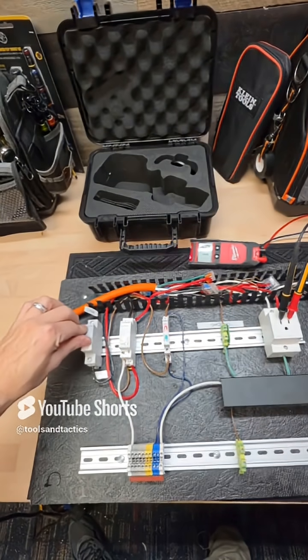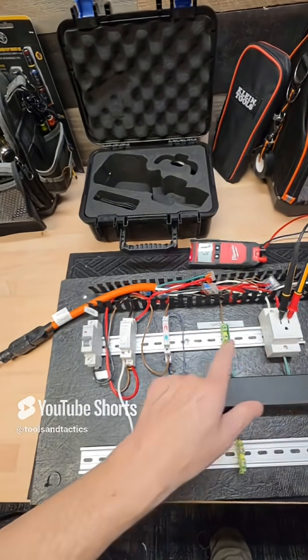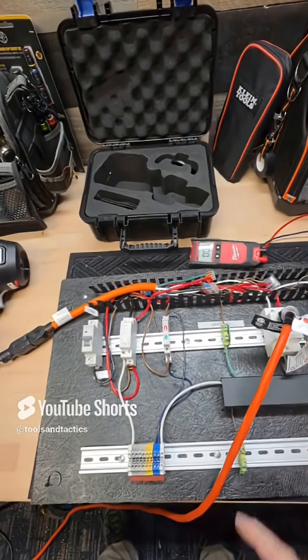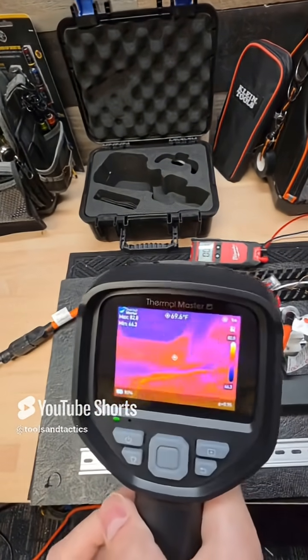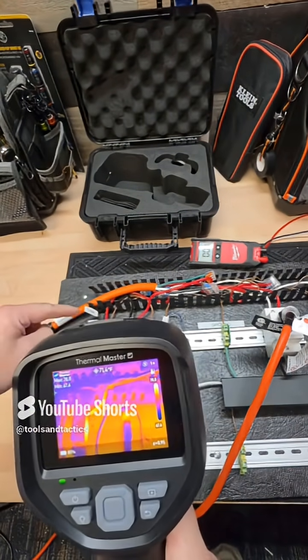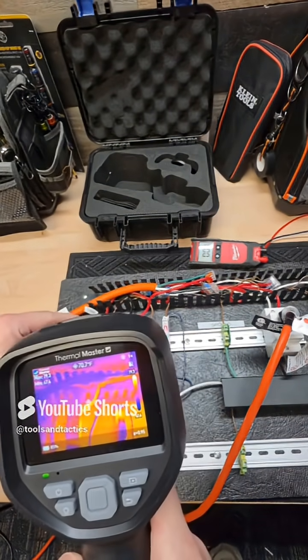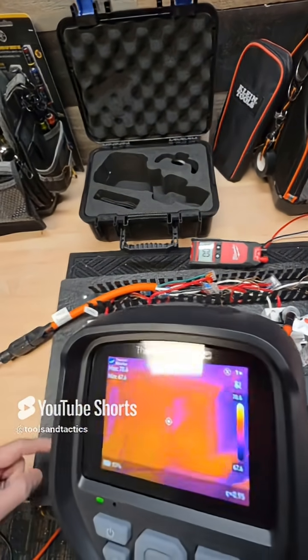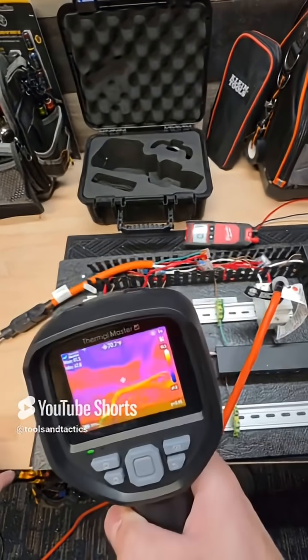We're sending power over here to this receptacle. We've got a 13-amp power saw on the other side of this cord — the saw is on, you can hear it. What we're going to see is these wires basically come alive, and you're going to see the improper sizes of wire just glow like a Christmas tree.